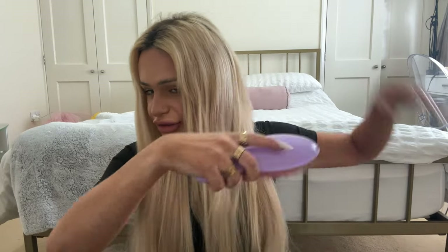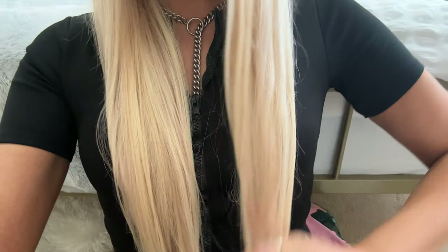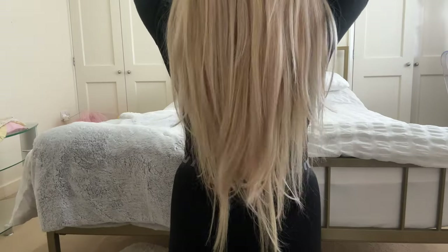Oh my god — the finished result! I'm obsessed. Look at the multi-tonal vibes. It's slightly shorter than my extensions but it adds a lot of dimension and thickness. I am obsessed. Beautiful — oh my god, I wish I could have my hair like this naturally, with the golden tones. Oh my god, I'm kind of obsessed.